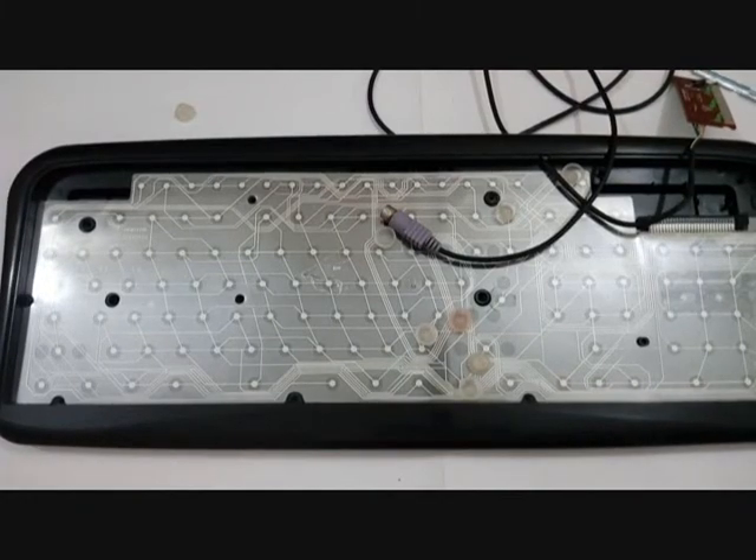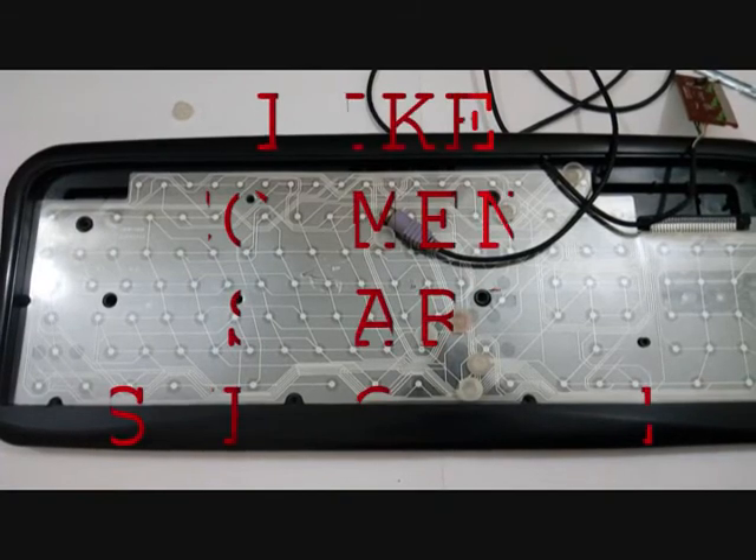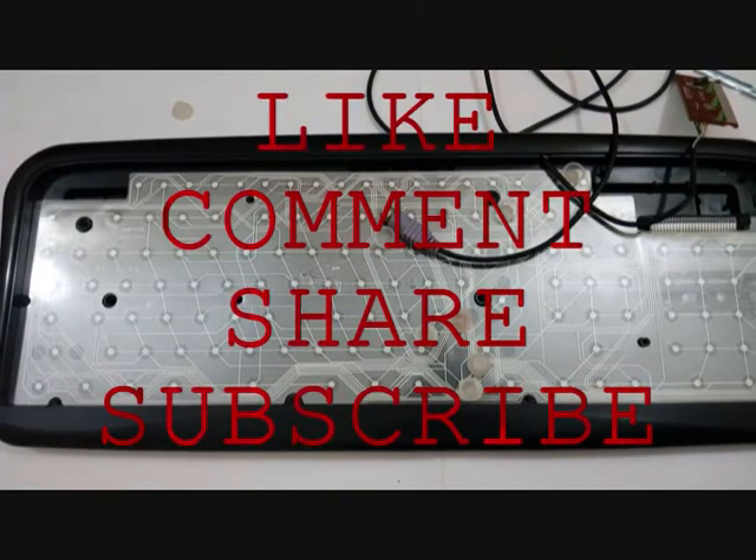So this is a little word on keyboards and how they work. Hope you guys have enjoyed watching this video. You should like, comment, share, and subscribe. Thanks for watching.